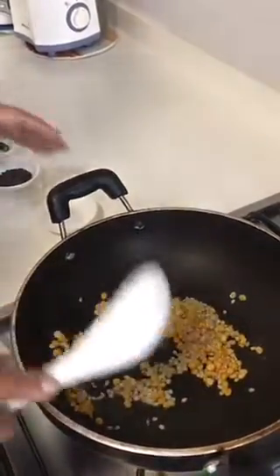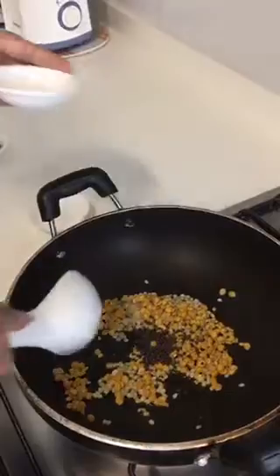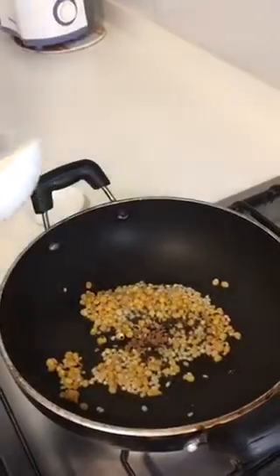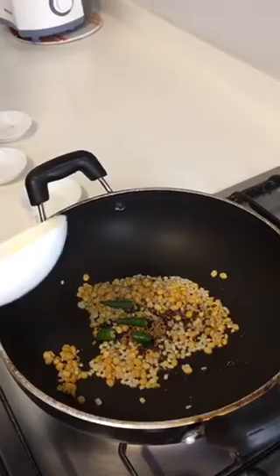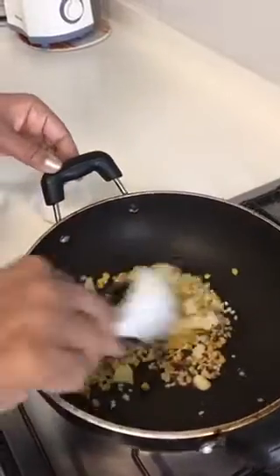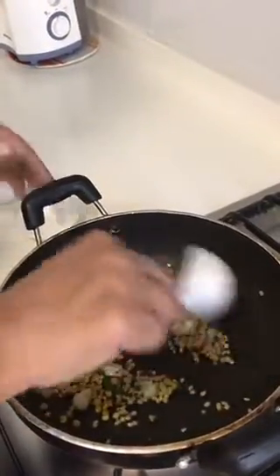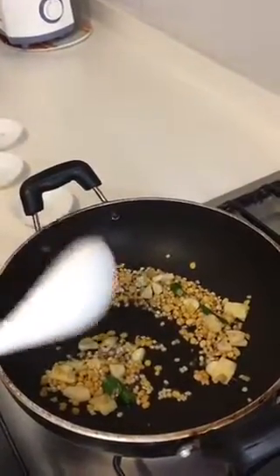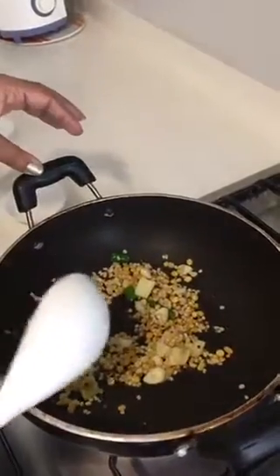We are going to roast it until it becomes brown. I've put the mustard, both the dals, the fenugreek, the green chili, garlic, and ginger — everything is in. We'll roast it nicely. A nice aroma is coming! Then we'll add a pinch of salt towards the end and we're done.